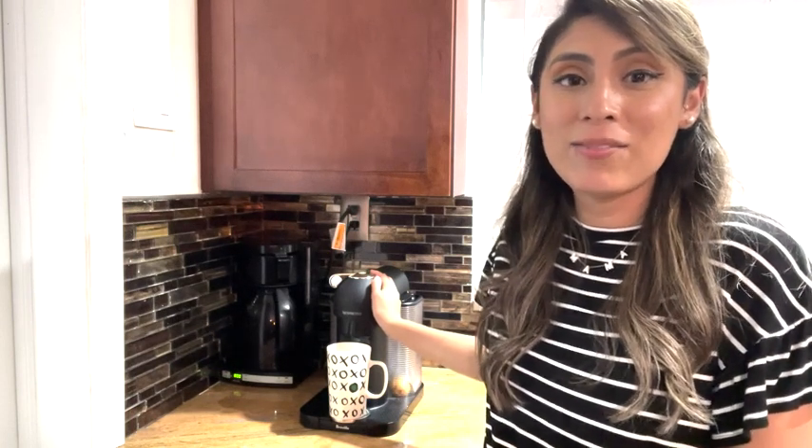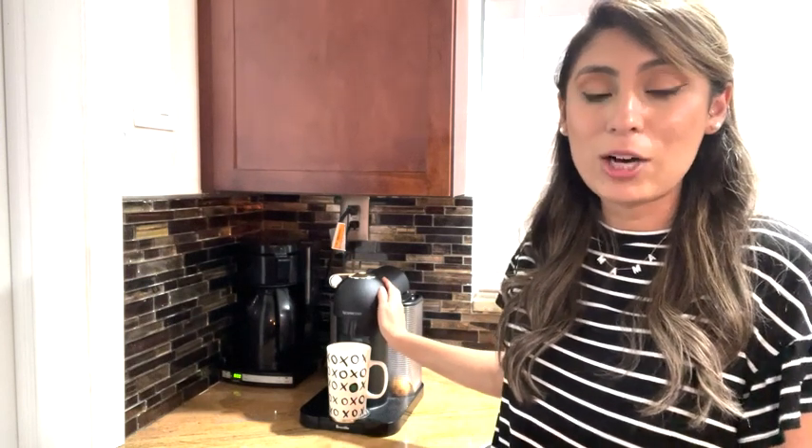Hi, it's Natalie with WTI, and if you're a coffee lover like me, you definitely need this coffee machine from Nespresso. It is the Breville Virtuo Coffee and Espresso Maker in matte black. I love the look of it — how it's so sleek and it doesn't take up too much room on our counter.